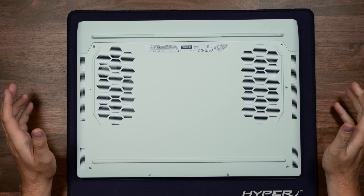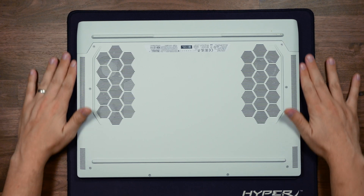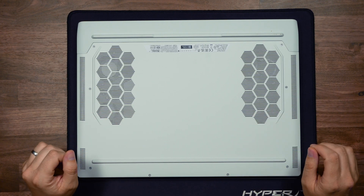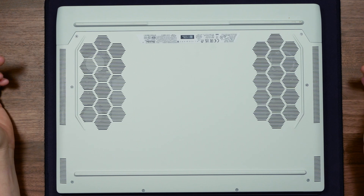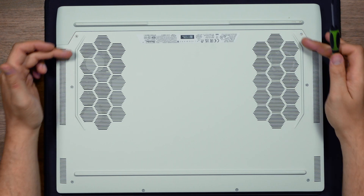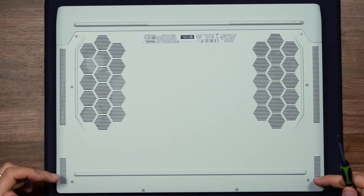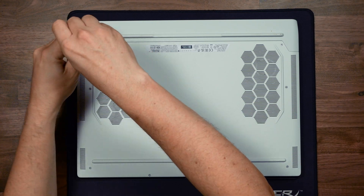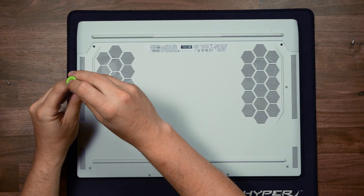First things first: power down your laptop and turn it upside down. I've put it on an old mouse mat just so I don't scratch the lid — something to be very careful of with these laptops. Then we're going to remove the base plate. These Alienwares are very easy to remove; they're all just Phillips screws — four here and four at the front. As you unscrew a couple of these screws it starts popping the plate up, making it easy to remove. Whenever you're doing any work on laptops, make sure you use a decent toolkit.